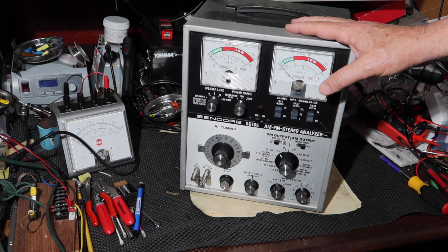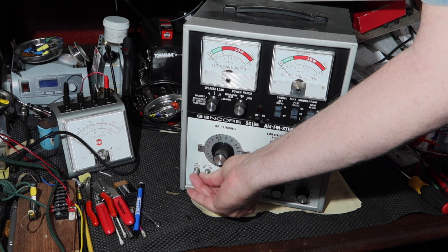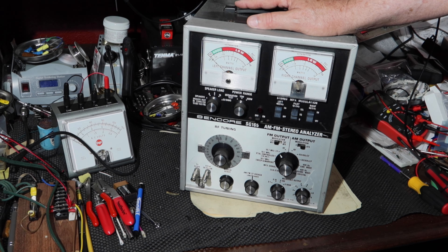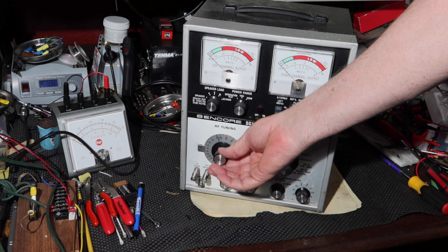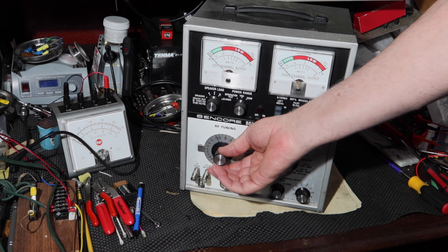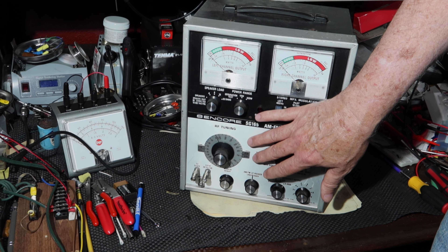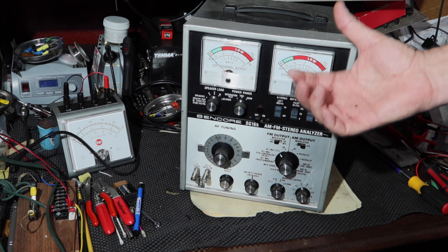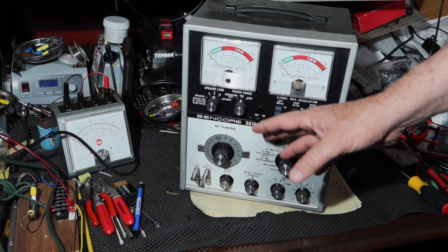I've done a few things to this over the years. I've added some adapters for BNC to RCA because I haven't changed these out to BNC connectors yet. I've still got the original probes that came with this attached to the RCA connectors. This has the same known issue that I've seen X-Ray 20B and others talk about — the shaft for this pod is broken. I don't really use it for that anyway since I'd probably want a frequency counter for it. I may fix it someday, but probably not in this video.